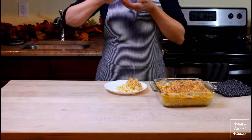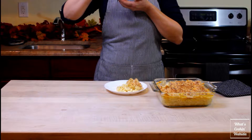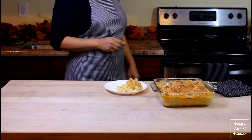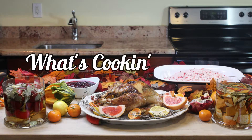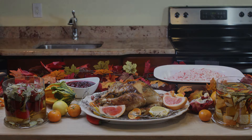I hope you guys like this recipe. If you did, hit the thumbs up. If you have any questions or comments, leave them below. If you want more recipes like this, hit the subscribe button. I post weekly recipe videos, so come back tomorrow to see the next Thanksgiving recipe. We'll see you soon.